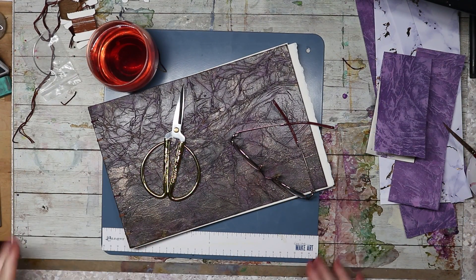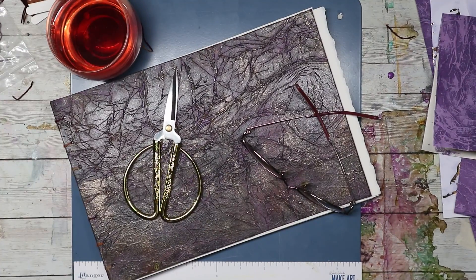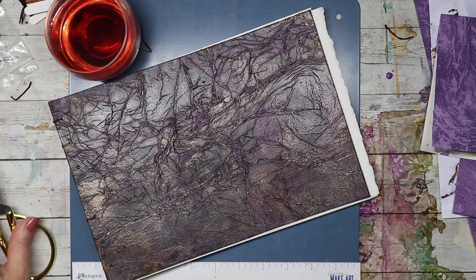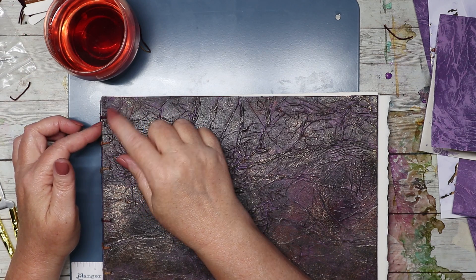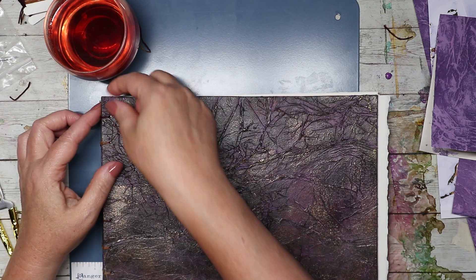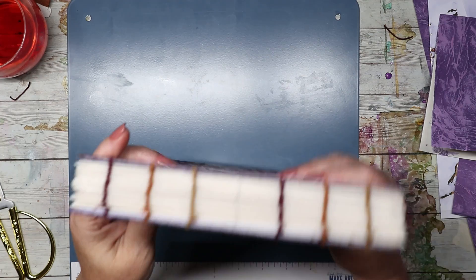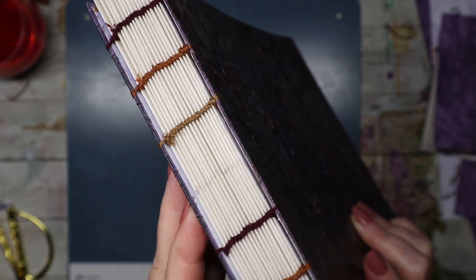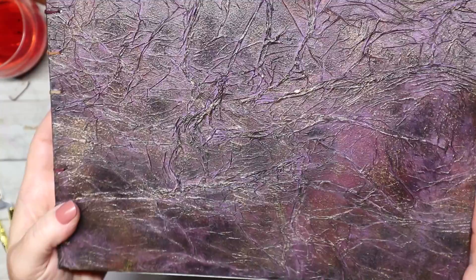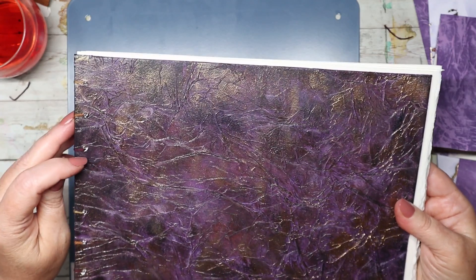Hi guys, just swinging through to touch base about the book — it's all put together! I have to make the little tag that I want to dangle off the side. I might put a little eyelet right there, but other than that it's completely finished. Here's what the stitched edge looks like — doesn't that look nice? I love how it turned out so much. And here's my front cover and my back cover. I can tell it's the back because the holes are a little messier than the holes on the front side.